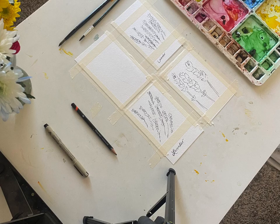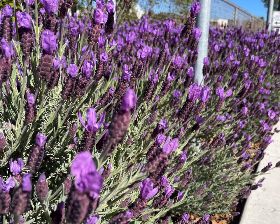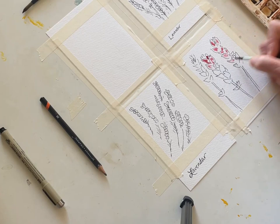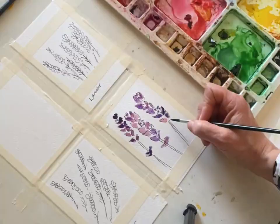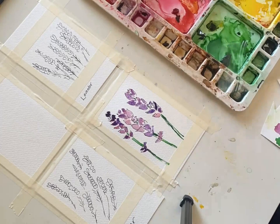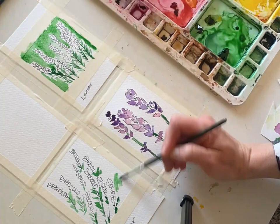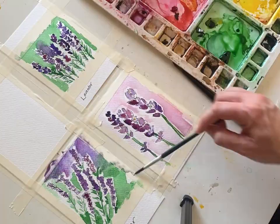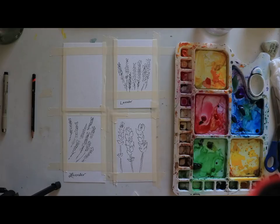Hi everyone, it's Melissa with The Creative Season. This week we're continuing to paint flowers near me. We're moving a little bit away from the American River Trail, but not too far. Lavender has been popping up all over the place with bees circling around - such a sign of spring! Pick up some green, dioxazine purple, a little bit of pink or magenta, and we're going to create these really fun, easy watercolors.